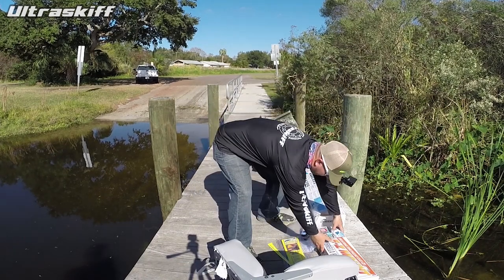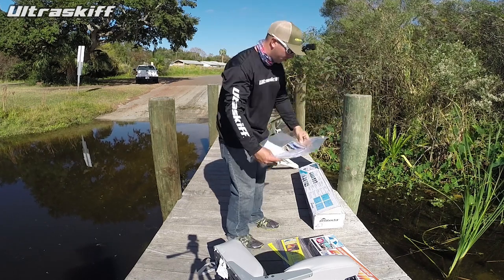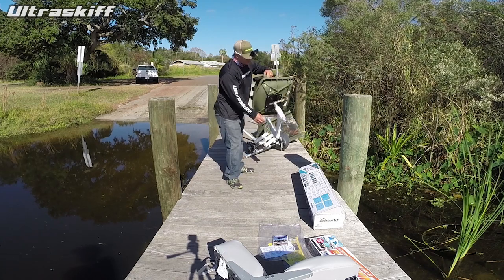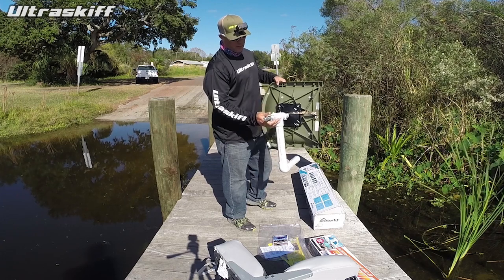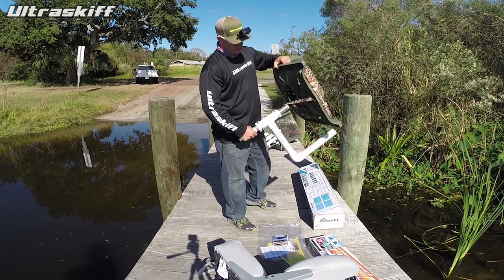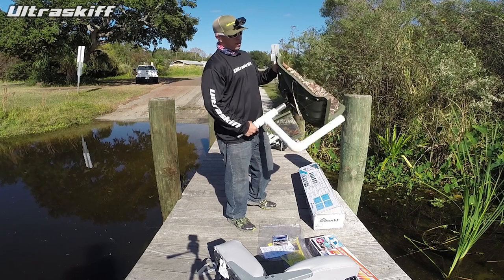We also have the Ultra Boat Seat Umbrella Holder and Rod Holder, and that is a pretty simple design constructed out of PVC here that just attaches to any boat seat pedestal that is of the smaller diameter, like this Swivel Ease right here. It won't fit on ones that are thicker than this, but as you can see it sits on there and you can have it lock or rotate with the chair.